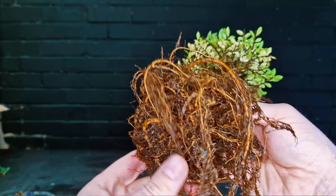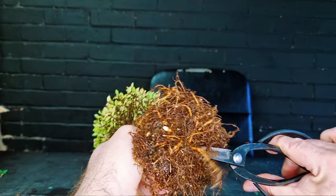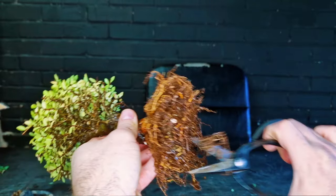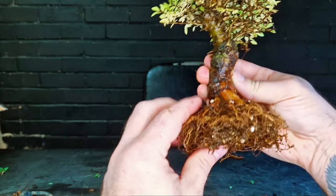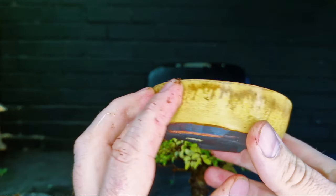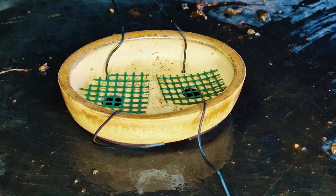Some trees are a lot hardier than others. Like this Chinese elm — this tree will recover a lot faster than, say, a Japanese maple given the same treatment. Emergency repots such as slip potting would probably be the better option if needed, and then dealt with the following spring.